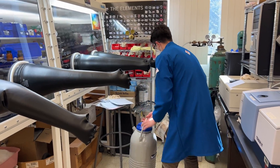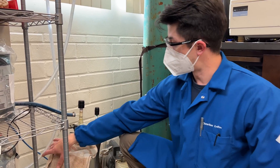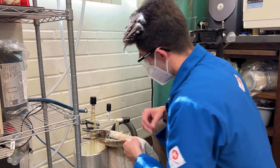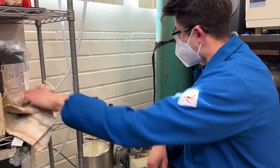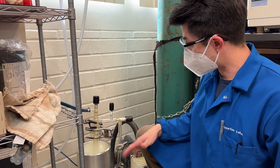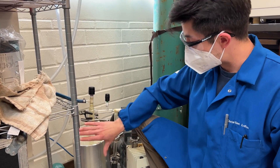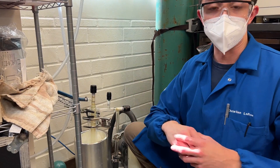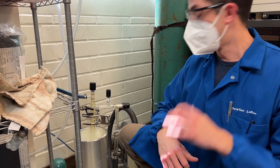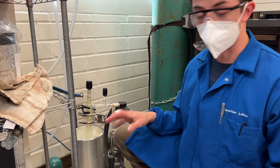We already closed the valves inside the glove box, and now we're going to do the same with the trap. The next steps are going to need to be done very quickly. So we're going to go ahead and remove our cloth. As mentioned, the next steps need to be done quickly because there are hazards — this is a very cold containment. As we remove the liquid nitrogen, the bulb will begin to warm up and the gases or liquids inside will turn into gas and expand, which can cause an explosion. So we want to be quick and efficient when doing so.